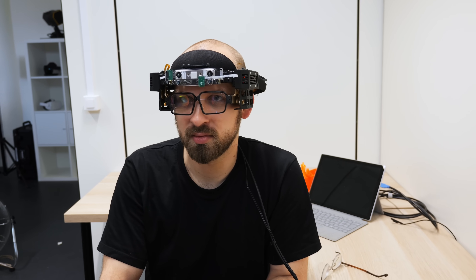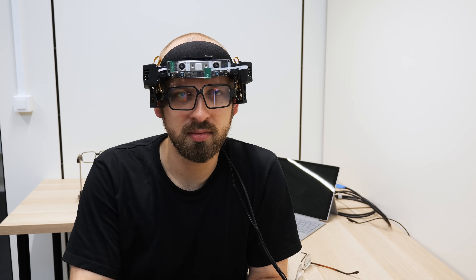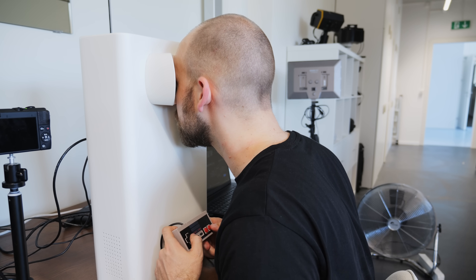This headset has so-called light field displays, which can do two pretty mind-blowing things. First, they can simulate lenses. The company built them into a vision test prototype that allows someone like me, who wears glasses, to look into a box and see various digital lens simulations and simply select the one that looks the sharpest.